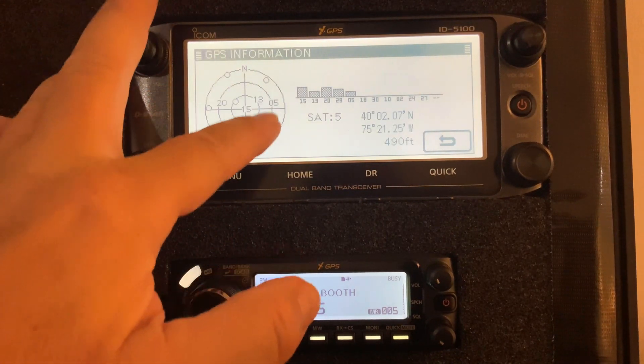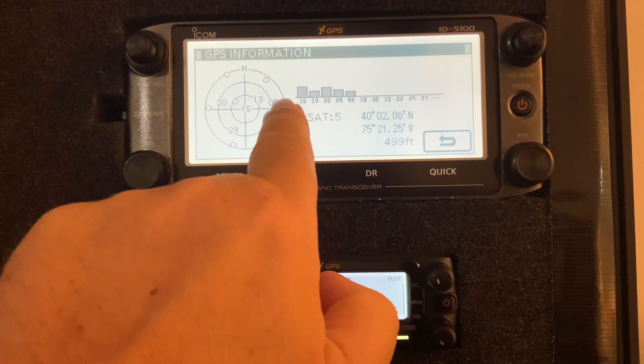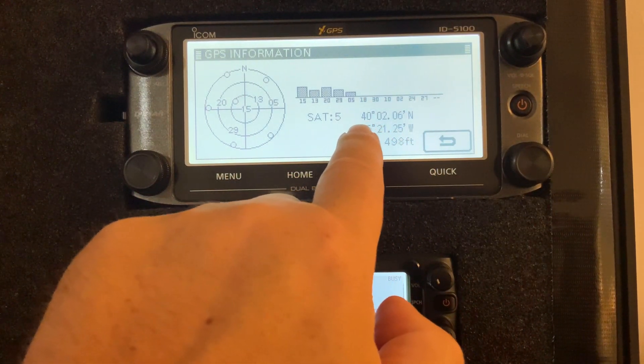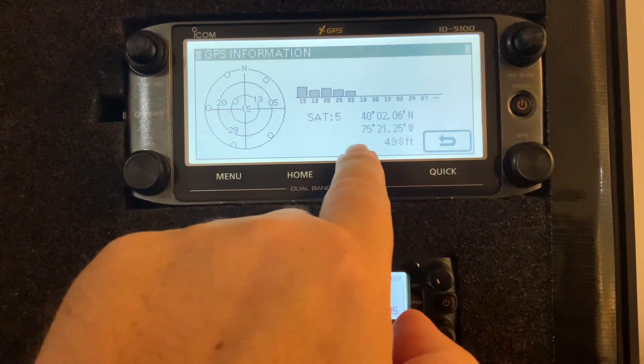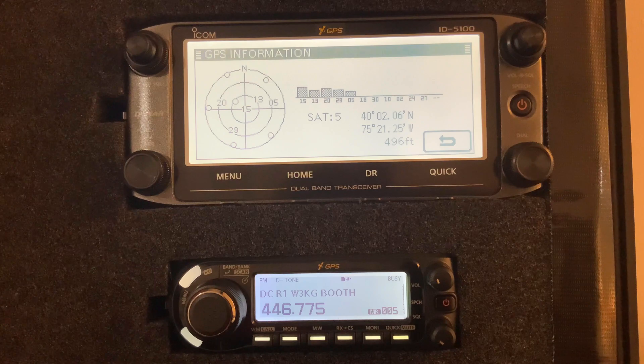This screen shows you where the satellites are overhead in comparison to where you are, along with signal strength. I have five satellites locked in with their signal strengths, and a few more that can't quite be picked up. I am at 40 degrees 2 minutes 6 seconds north and 75 degrees 21 minutes 25 seconds west. If you go to Google Maps and type in '40 02 06' and '75 21 25 W', it will map that location for you.